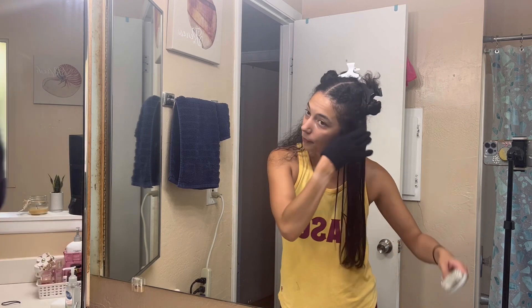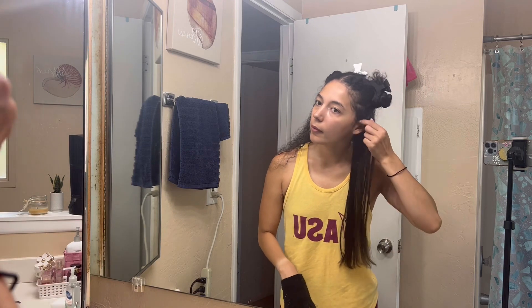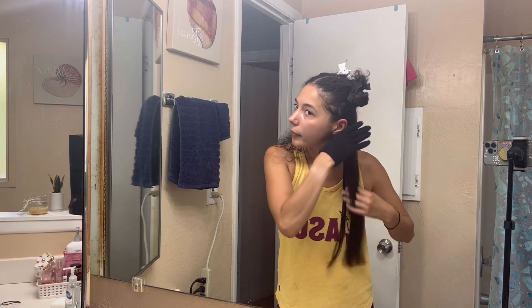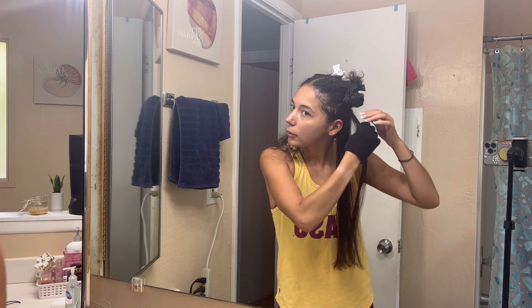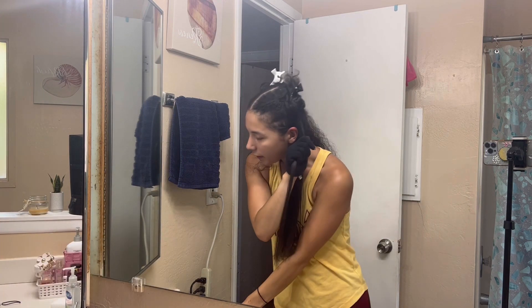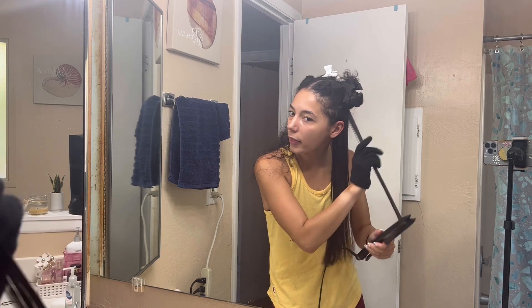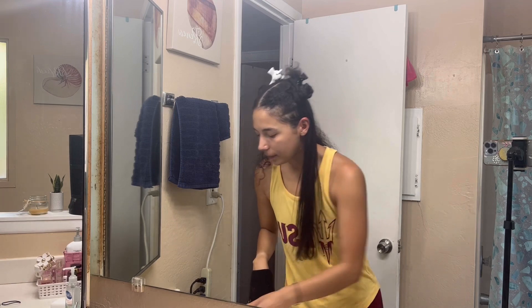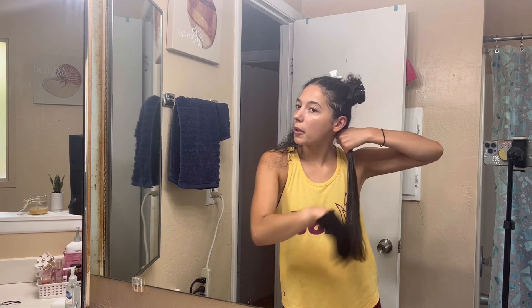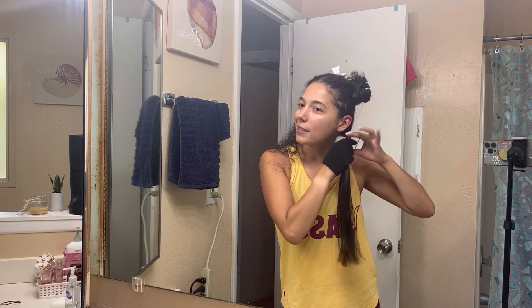Just like that, one quarter of the hair is complete. Sometimes you might miss a little part or need to touch up a root, so I'll just do that. Then I'll put a little hair tie around the completed hair.